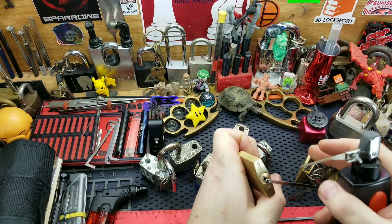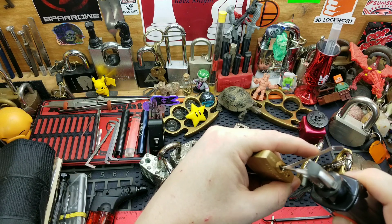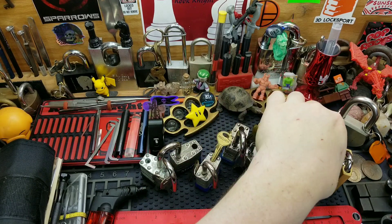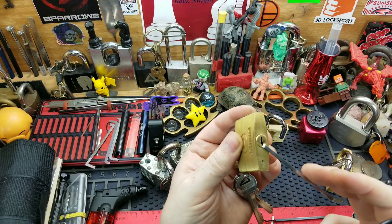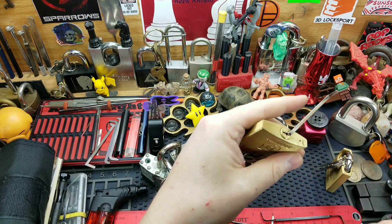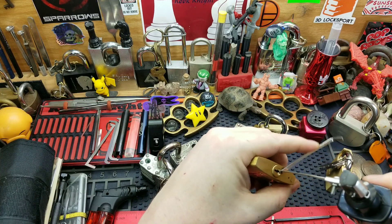Just like butter — that thing just falls apart. We got another Brinks here. This one I think does have more than one security spool — I believe I was told it does have spools. Let's see if we can get into this one — we're locked up.